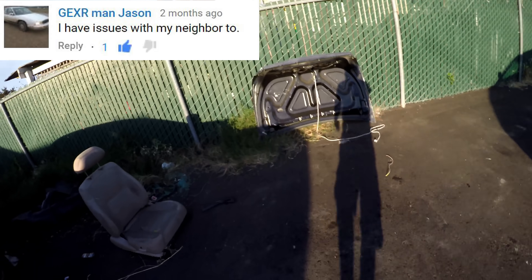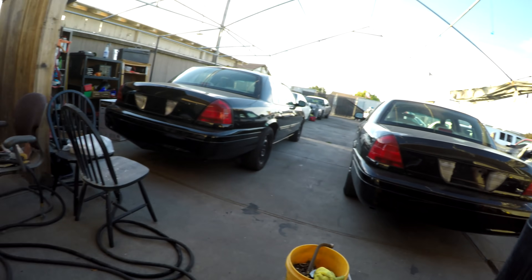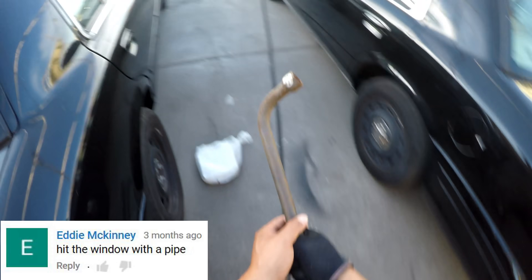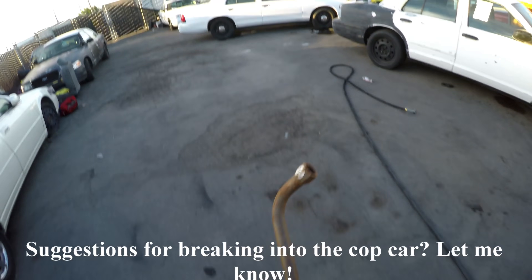Where the hell's he at? Probably calling the police. All right, so it's been about an hour, the cops never came. I gotta keep trying. I don't know — alarms go off, that's gonna suck.